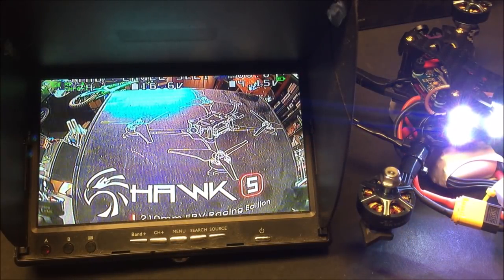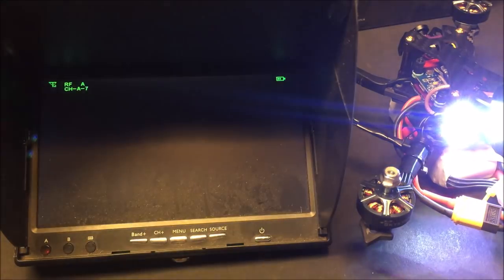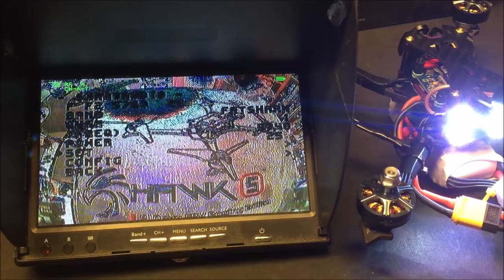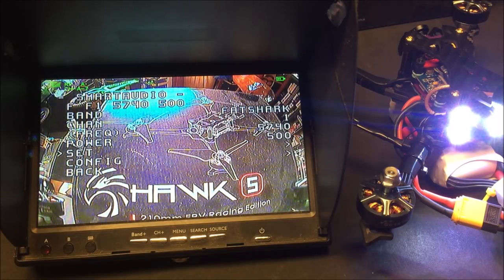Time to test the VTX. Using a monitor, I go into the OSD features and change the channel via Smart Audio — it's currently set to F1 at 25 milliwatts, 5740 MHz. I change it to channel 2, confirm, and Smart Audio is working. Then I change the power output to 500 milliwatts, confirm — now set to F1, 5740 MHz at 500 milliwatts.